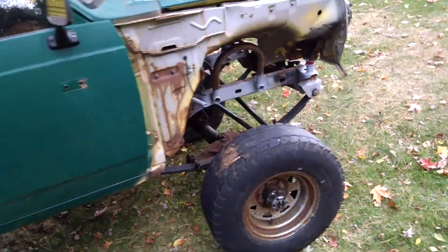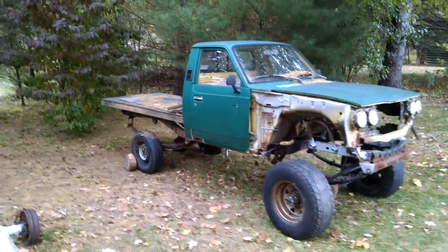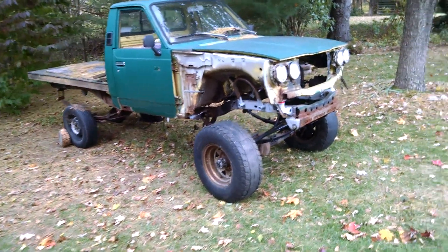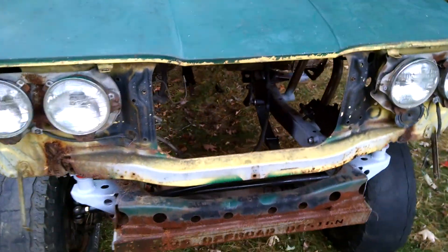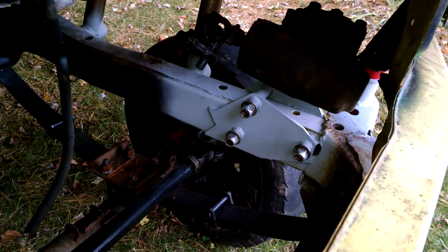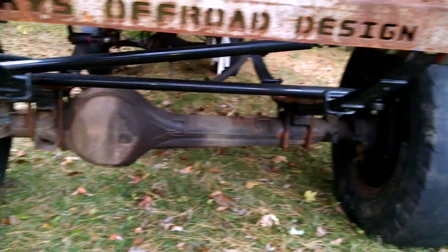This is what she looks like. It's not going too poorly for just working on it on the weekend. Got the shock hoops in, tacked in that bracket for the steering box, got my high steer in, so it's all nice.